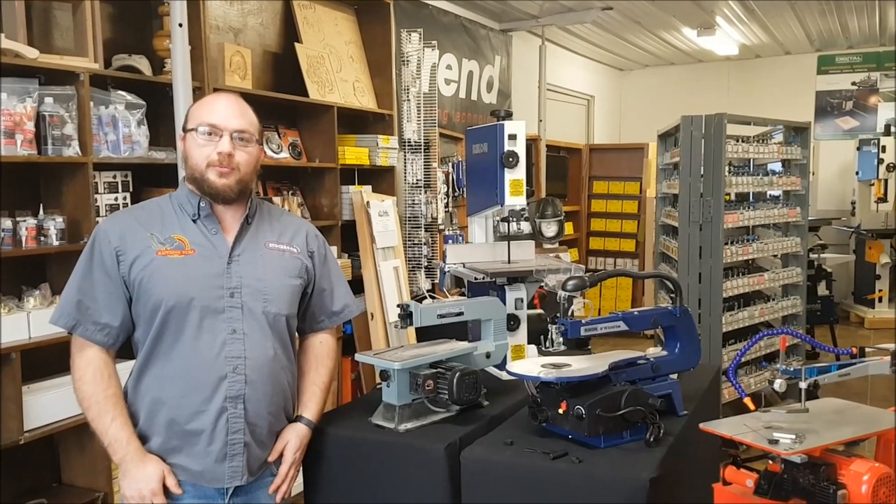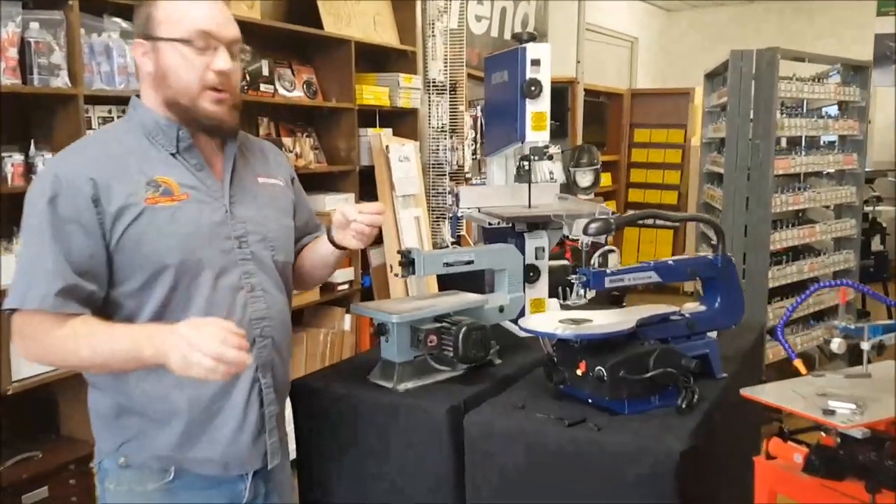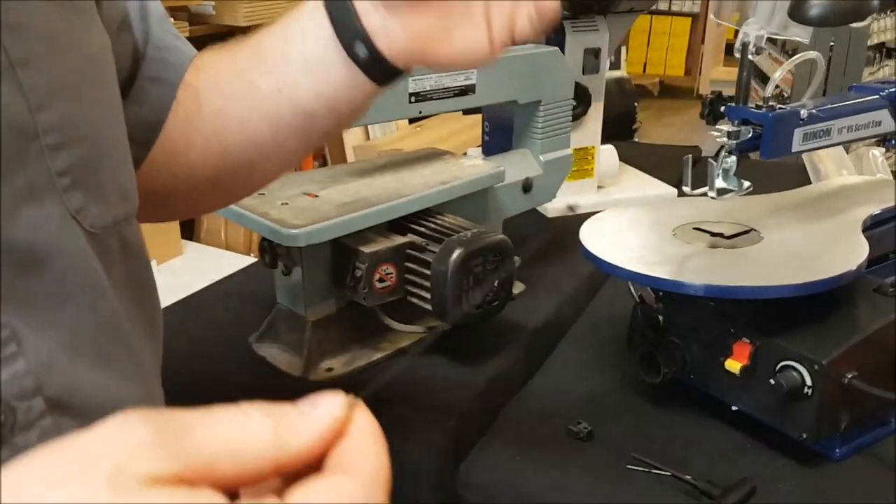Hey guys, I'm Ethan Moore from Stockton Supply. Today we're going to be talking about pinned versus pinless saw blades — what's the difference and what do the differences mean?